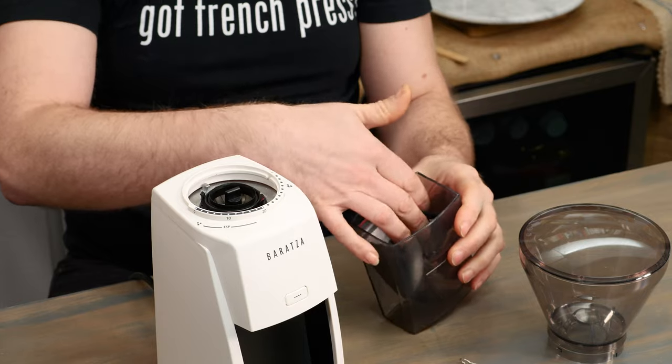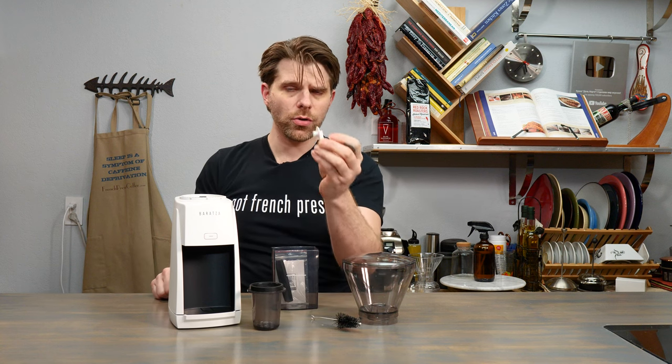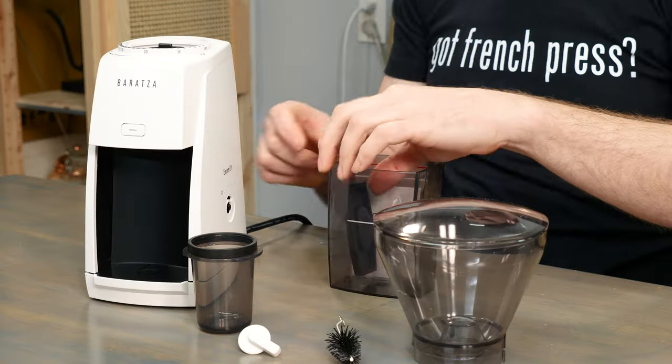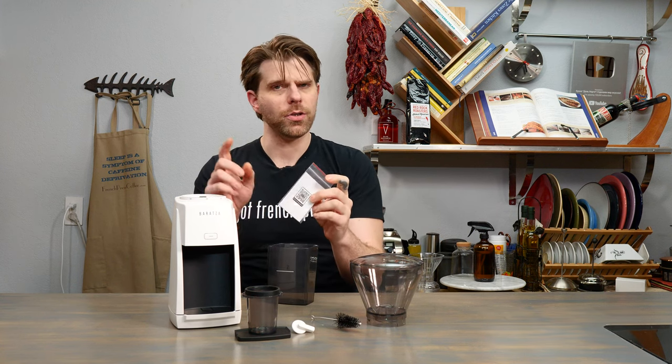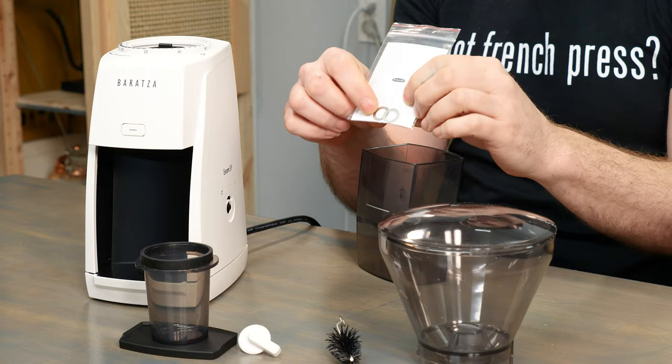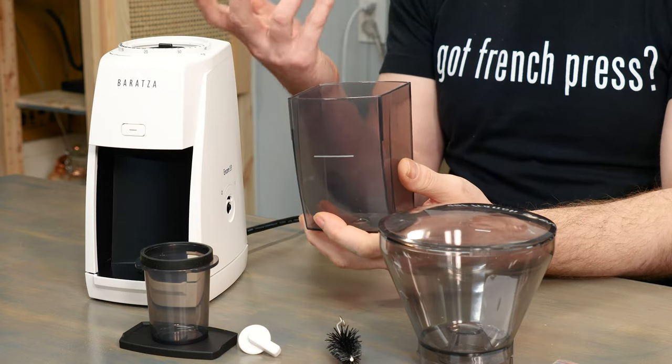When you first receive your Baratza Encore ESP Coffee Grinder and unpack it, you're going to find a few key parts. First is your bean hopper. Inside of your catch container on the front of the unit you're going to find the cleaning brush, a catch cup for espresso grinds, your on-off switch which will need to be attached to the side of the device, a small tray, a piece of paper with a QR code to get information from Baratza's website, two small metal shims to adjust your grind, and your grounds catch cup for everyday coffee grinding needs.